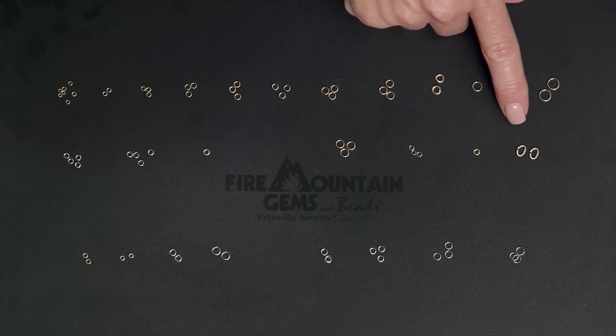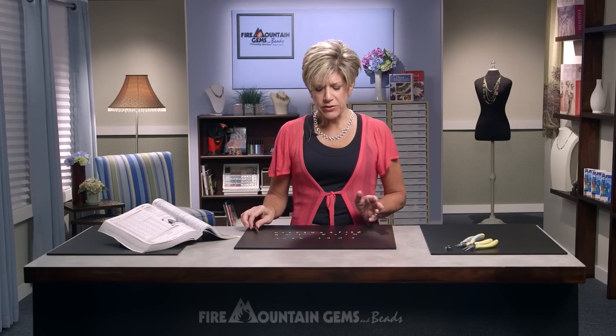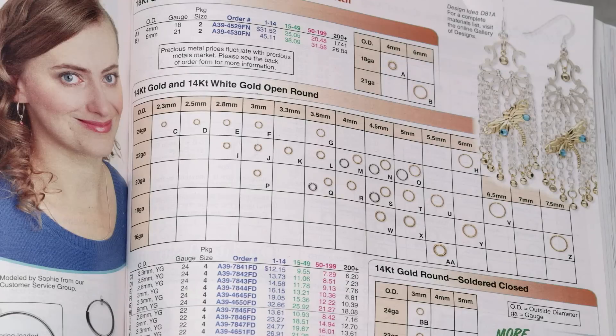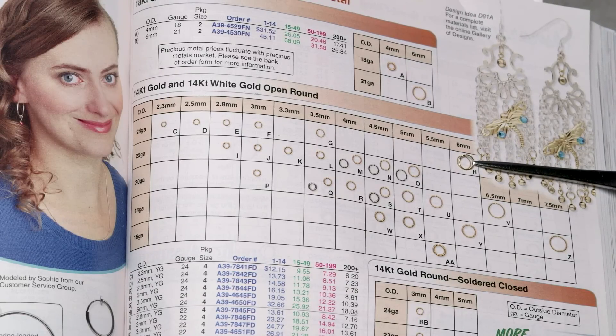They can be found in oval shape as well as soldered closed. When choosing a jump ring for a design, it's best to choose a ring that not only works in color, but also works in scale. When looking at the catalog, you can see the jump rings in actual size, which makes shopping a lot easier. You put the piece right up to the page, figure out which jump ring works best for your project, and then you know exactly which ones you need.